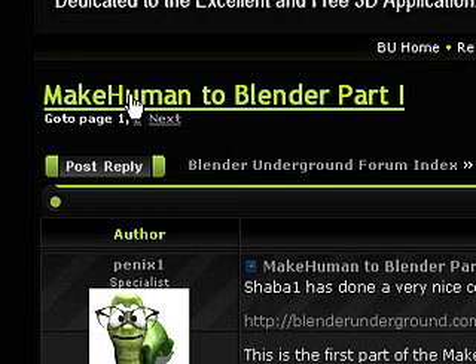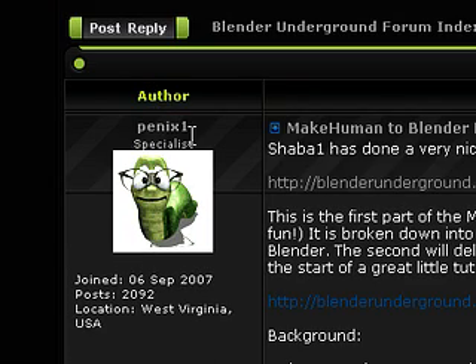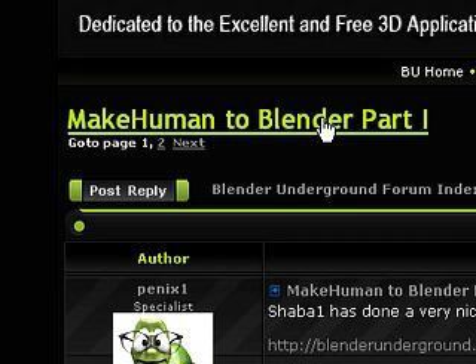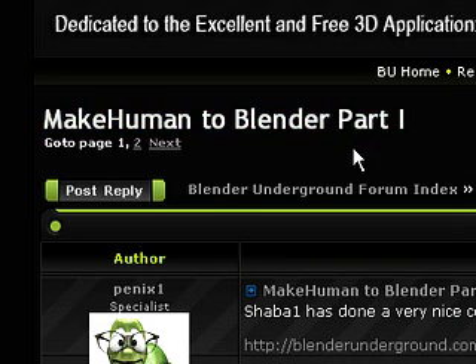It is a three-part tutorial, and the author is Penix1. The first part largely deals with MakeHuman — a little bit on the program and how to export as either a collada file or a wavefront object. The second part deals largely with materials and texture mappings, outlining how to get the materials onto the model. The third part has a little bit of rigging, some IK and weight painting suggestions.